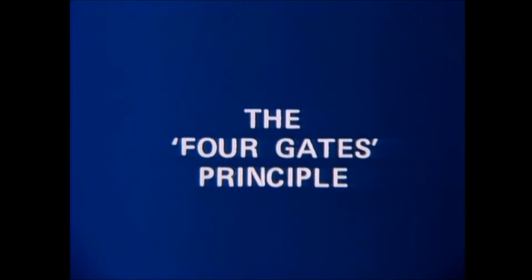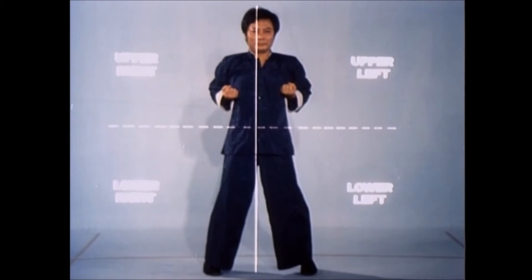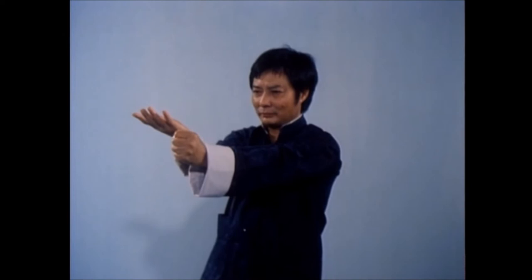A line extended from shoulder to shoulder and perpendicular to the center line forms the four gates. Wing Chun's defensive system trains one to employ various blocks to protect each of the four gates. Here, Master Wong protects his upper right gate as he blocks and punches in a single motion.